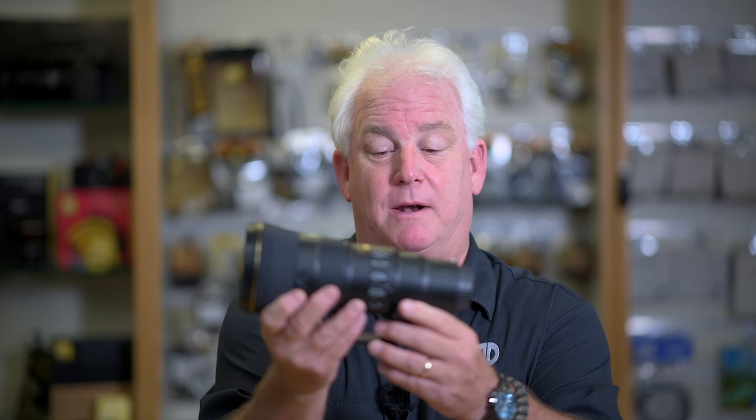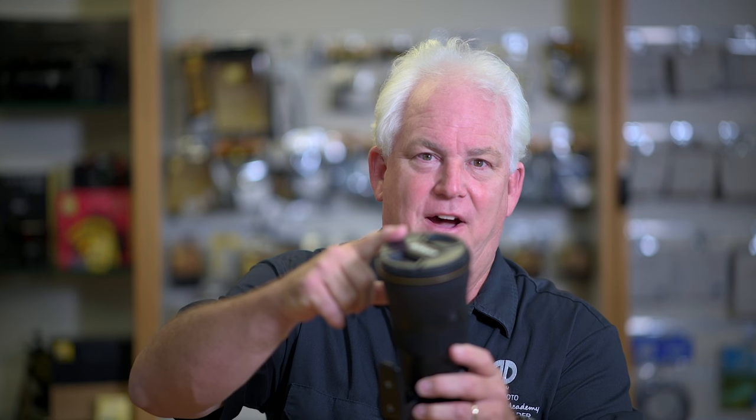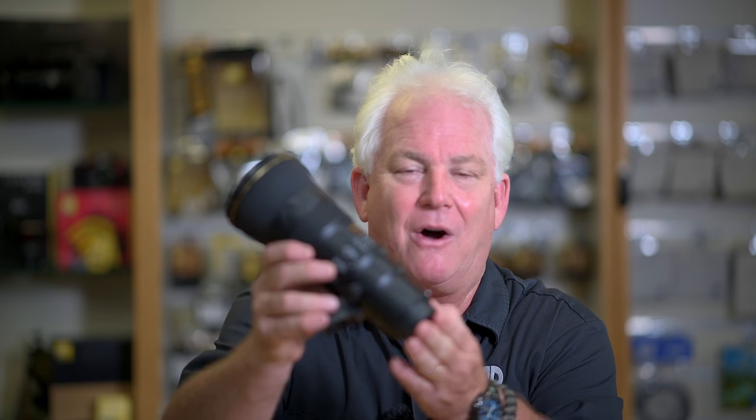The 500 millimeter lens has a rotatable tripod collar and removable tripod foot. It takes 95 millimeter filters and will work with the TC-E 14 number 3 teleconverter, so you can go 1.4 times the 500. On a full frame camera that gives you 500 times 1.4, a little over 700 millimeters. On a crop sensor camera like the D500, you get 750 millimeters, and 1.4 times that gives you over 900 millimeters of reach.